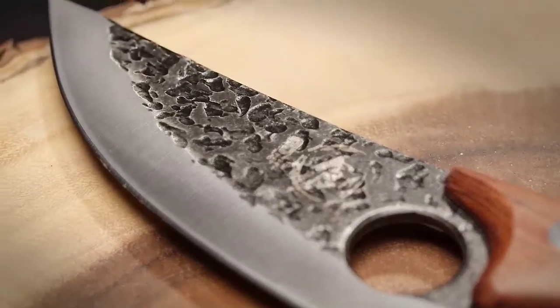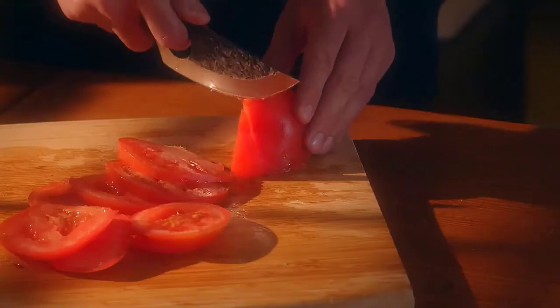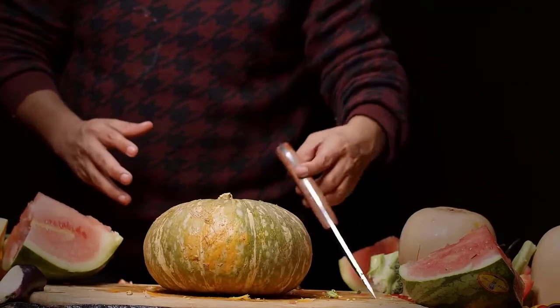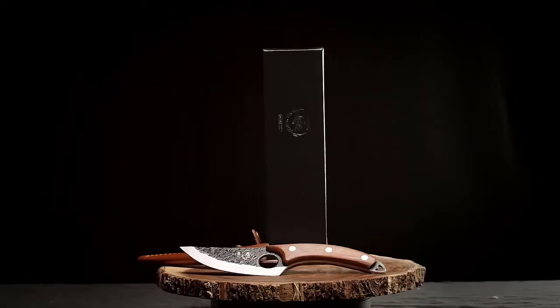The hammered texture doesn't just look cool — it also has functionality. The dimpling is highly corrosion resistant and prevents food from sticking to the blade. Golden Bird also provides a 30-day money-back guarantee, so you'll have time to try it out and make sure it's the right cleaver for you.